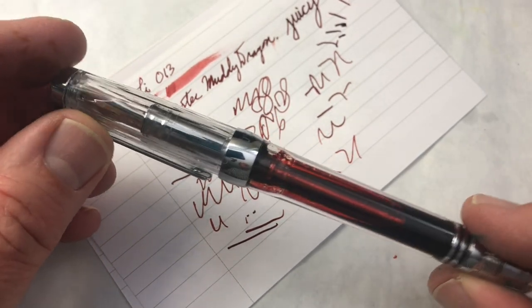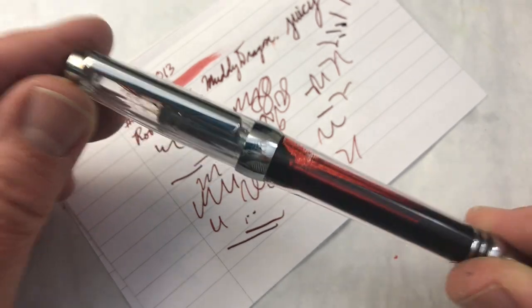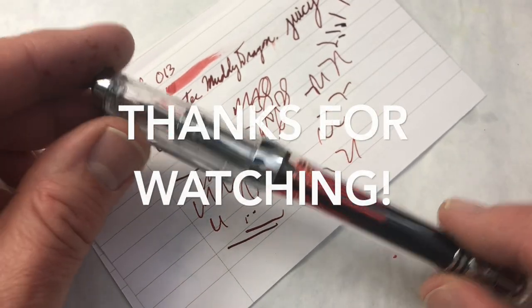I believe we are finally done with the inexpensive Chinese pens. We'll be moving on to some other countries and some other brands in the next video.